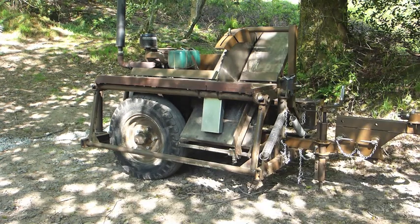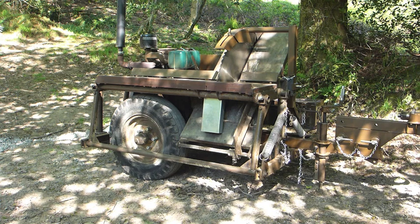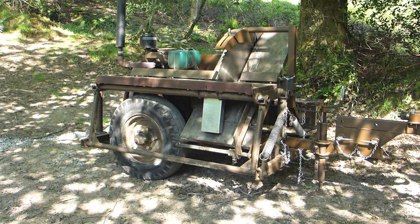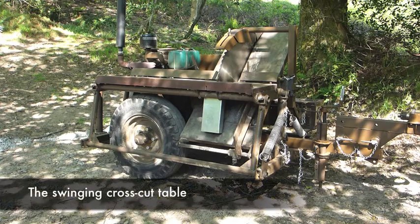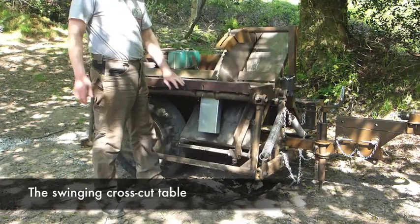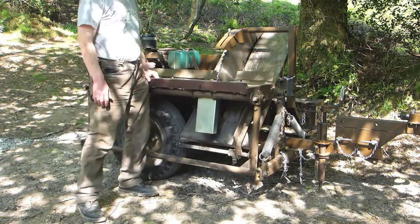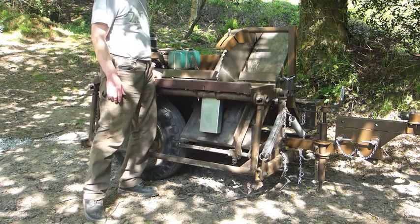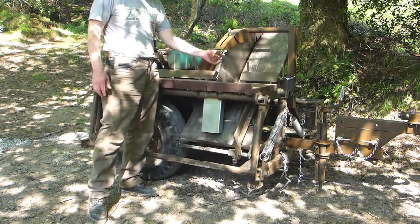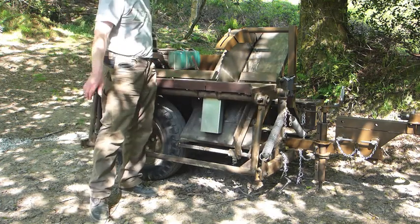I've got a couple of other videos out on this saw performing various tasks, but just to quickly show you the ease and beautiful simplicity with which this converts from cross-cutting to ripping — it's just a masterpiece of bits and bobs that works incredibly well. The great advantage of cutting firewood this way is that the operator is not in line with the line of fire — any staples or bits of blade that come off, the operator's out of the way, perfectly safe.